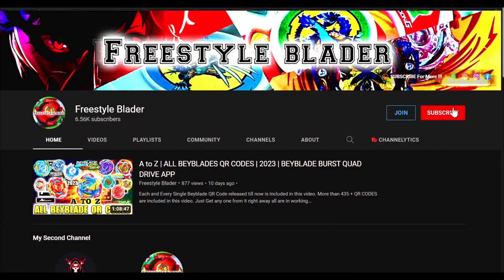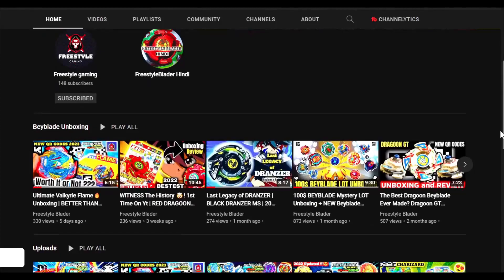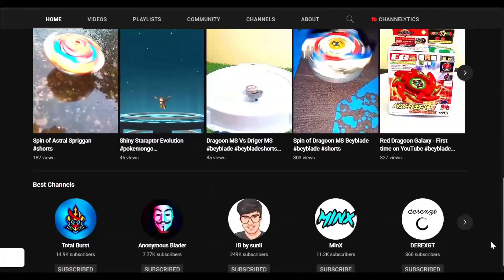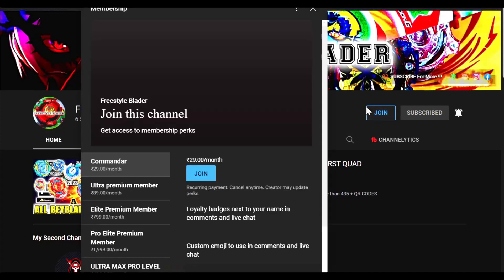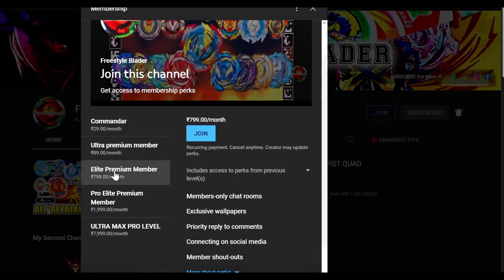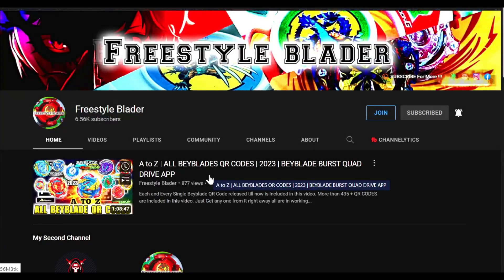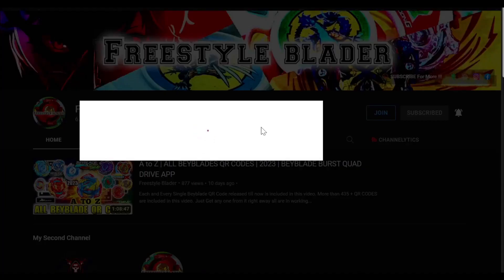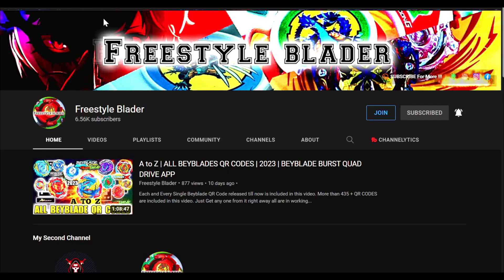Before starting our main part of the video, make sure you subscribe to our channel and click on that bell notification icon so that whenever I upload a new video you will get the notification. You can also join our channel to support us — simply click on that join button and give us donations, which will help us improve our video quality and bring you more videos.